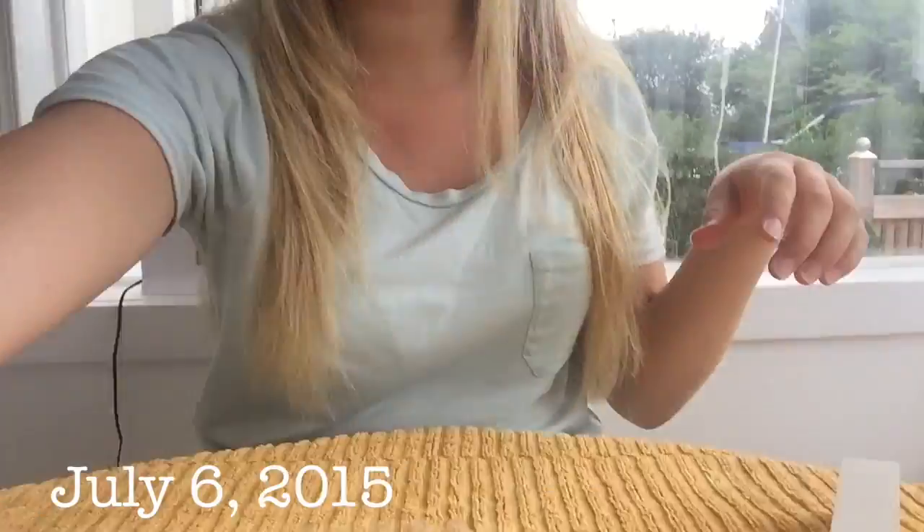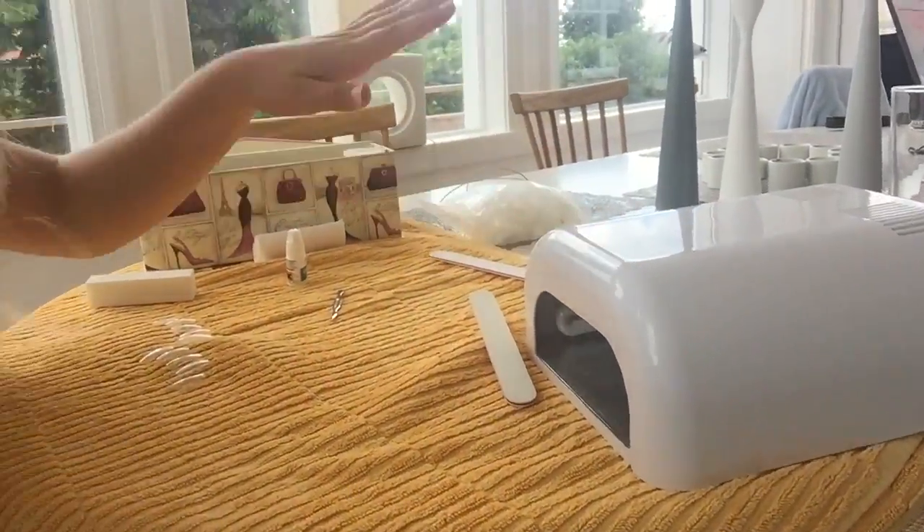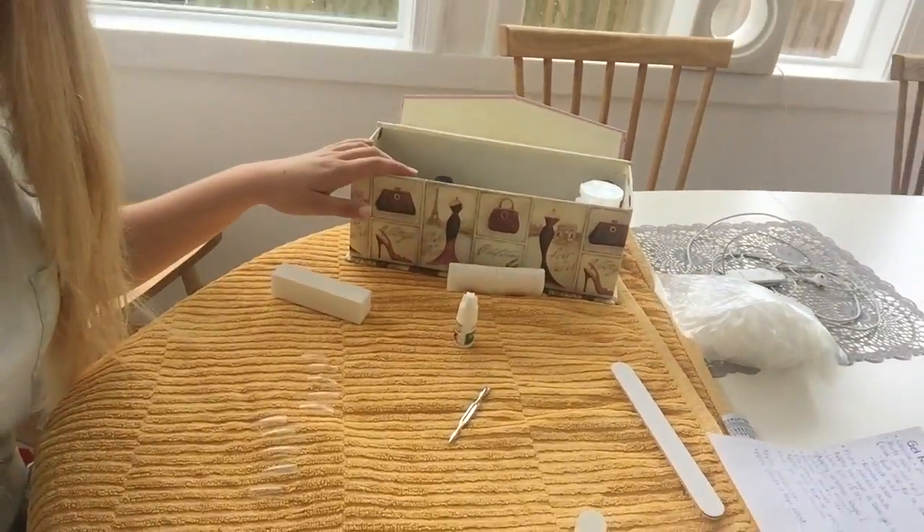Good morning guys! I've just had breakfast and I am gonna do my nails. I've just had my bare nails for a few days now and I am gonna do my gel nails. I have everything set up and ready — my UV lamp, my little box of nail stuff. I'm gonna do them quite short because I'm gonna be at the beach and I don't want to get sand and stuff under my nails. So I'm gonna do them quite short but we will see how they turn out.